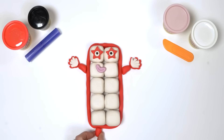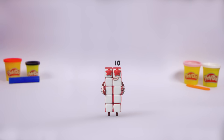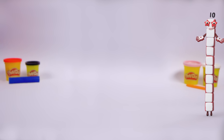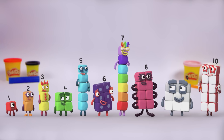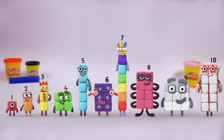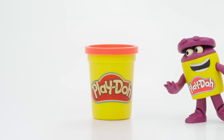Then fix two little legs underneath. What are we missing? Oh yes, of course — here she comes now! There we have it — Number Block Ten! We made Number Block Ten! Bye!